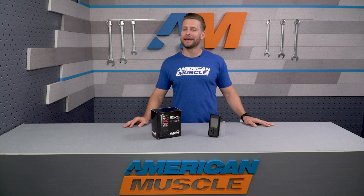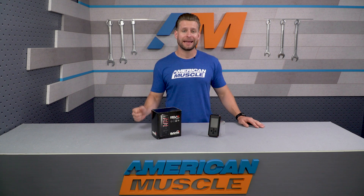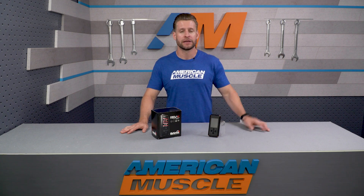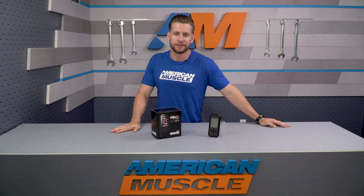Even though the peak gains weren't absolutely massive with the 3.7 V6, the big story here were the gains made under the curve. These are the gains you'll feel light to light, especially between the 3,000 to 4,000 RPM range where those big torque numbers were made. Keep in mind that dynos and conditions will be different, so your results might vary slightly compared to ours. This is just to give you a better idea of what to expect when using Bama tuning on your own V6 at home.